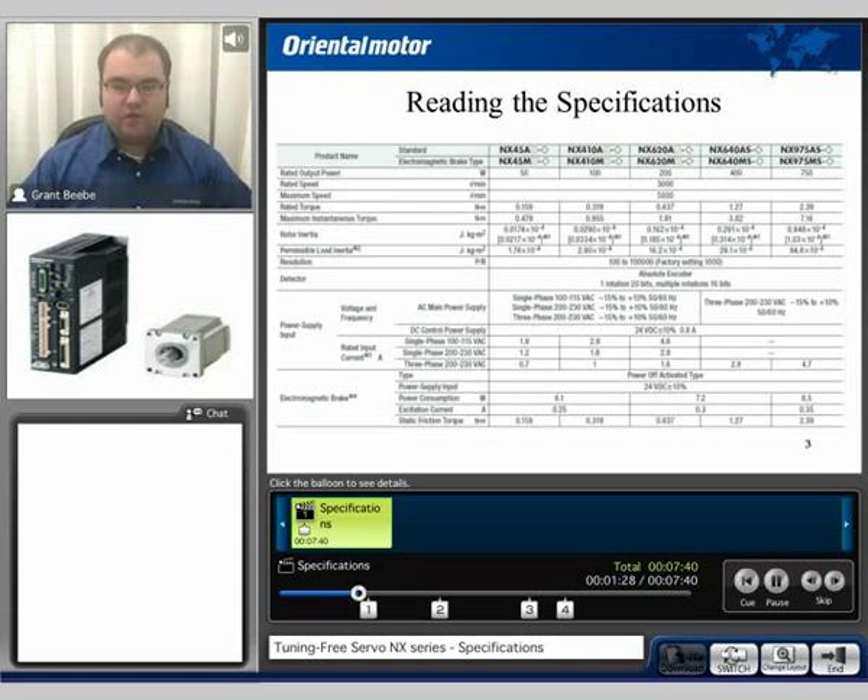Looking at some of the general specifications: the first thing to note is the rated speed of 3000 RPM. The NX does have a maximum speed of 5500 RPM. We have a rated torque and then a maximum instantaneous torque. The rated torque can be operated continuously, while the maximum instantaneous torque can be run for a limited amount of time. The resolution of the encoder is 100 to 100,000 with the factory default setting of 1000. It uses an absolute type encoder. We also have rated input currents listed at the bottom of these specifications — depending on the voltage and the size of the motor, the input current may vary. We also list the electrical specifications of the magnetic brake.